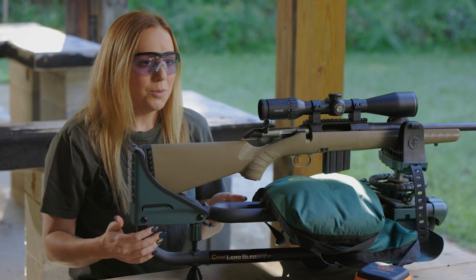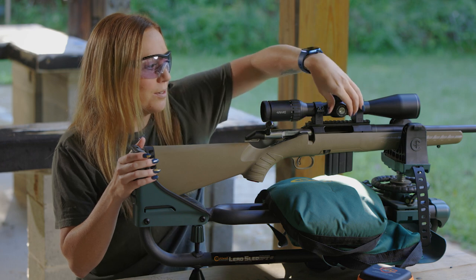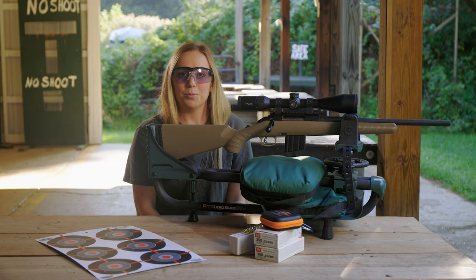My initial shot was high and to the right, so I need to adjust my windage and elevation turrets down and to the left to bring my shot to center. Now fire a three-round grouping at a target.